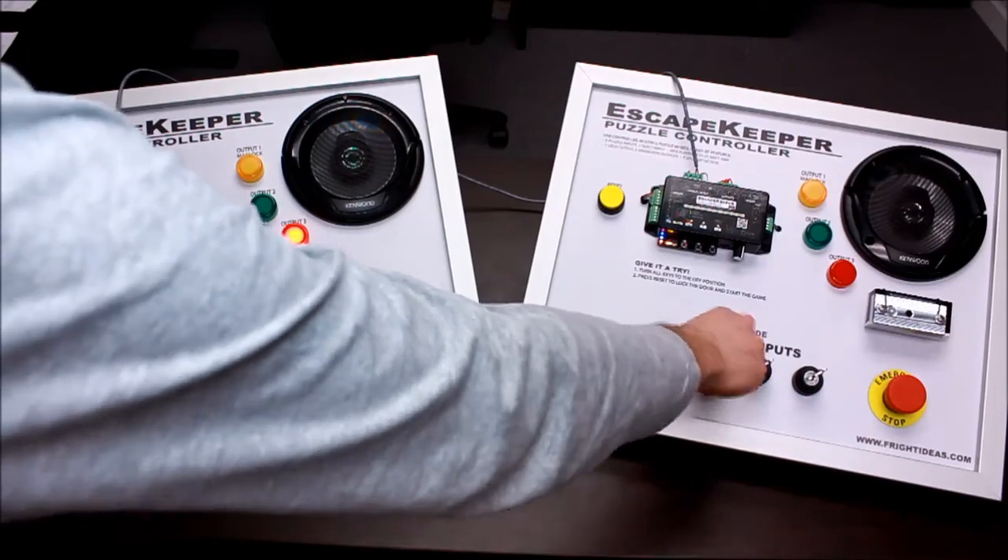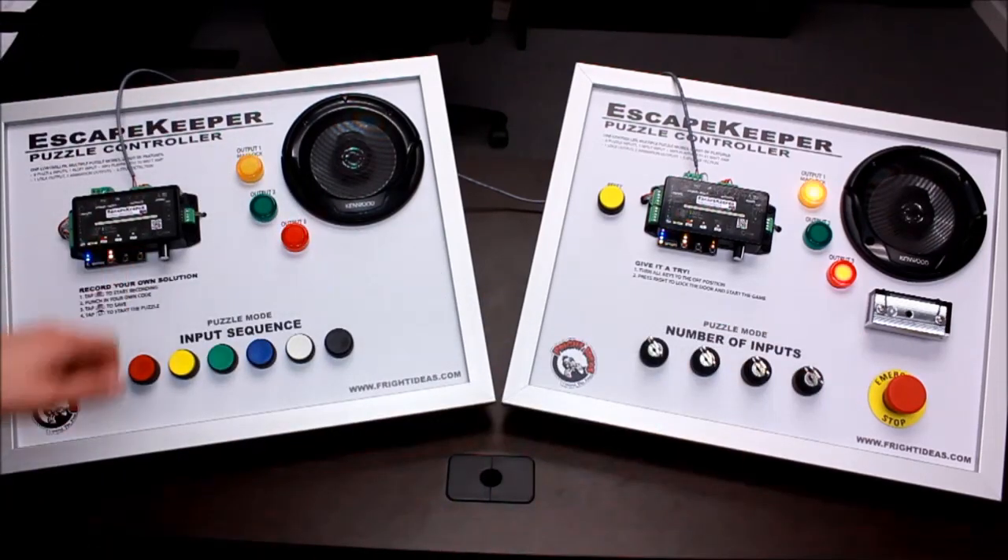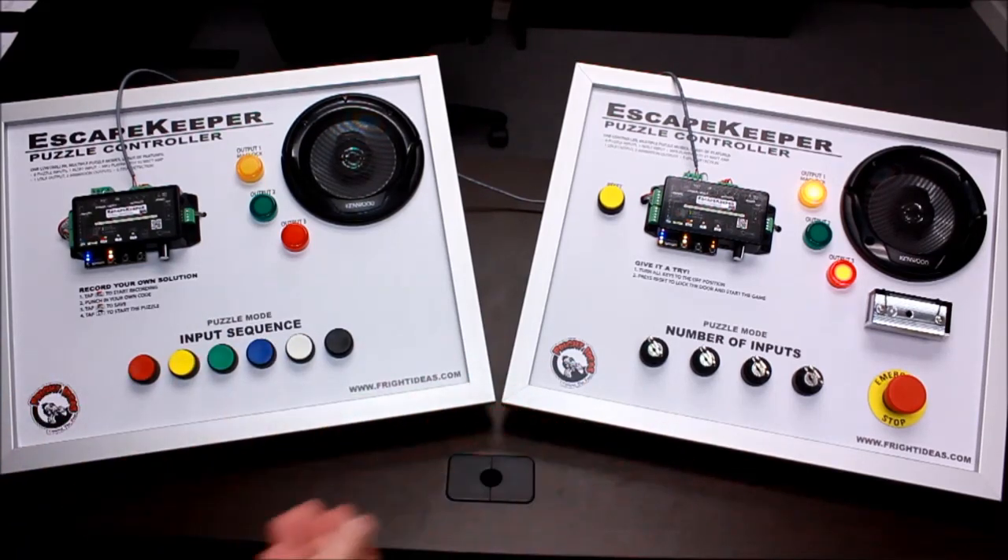'Reset error — please turn all keys to the off position, then press reset to start the game.' There you go — it resets them both at the same time. And if there were any errors resetting the room, it'll let you know that as well.